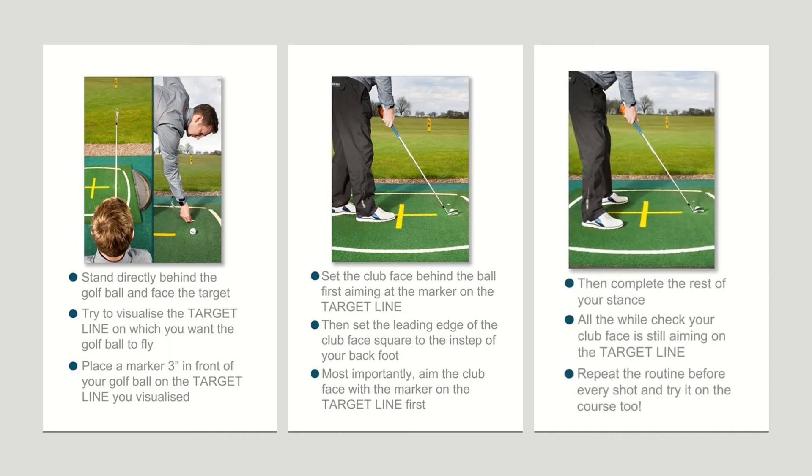The result, as we can see in this final slide, is that when you complete your stance you'll be both aimed and aligned correctly to your intended target. Practicing this routine for five or six minutes just two or three times a week will make a tremendous difference to getting back out there on the driving range and golf course, trusting that you're aiming somewhere near the target line.